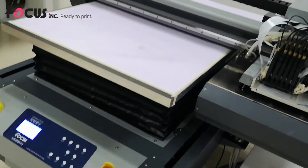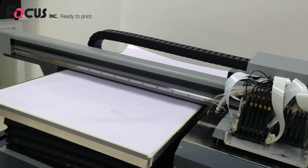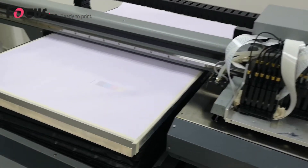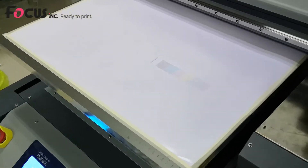We put a white paper or other flat material on the table. To make sure that the paper will not bend and scratch the print head, we can use tape to fasten the edges of the paper.